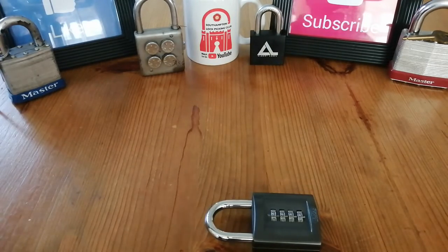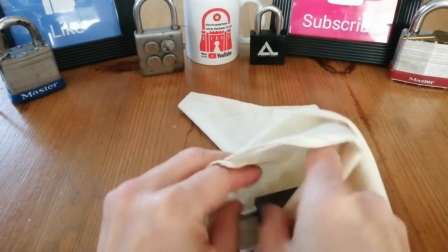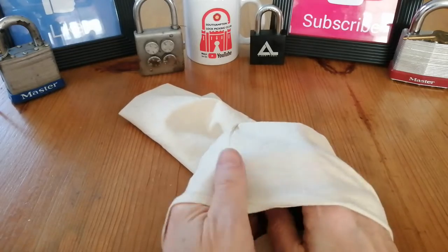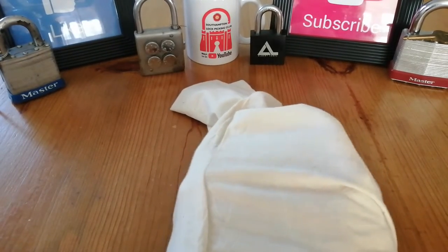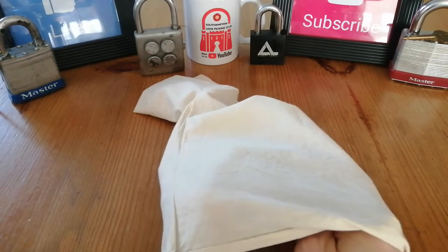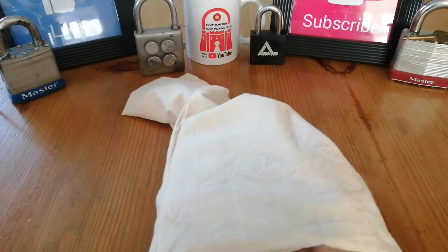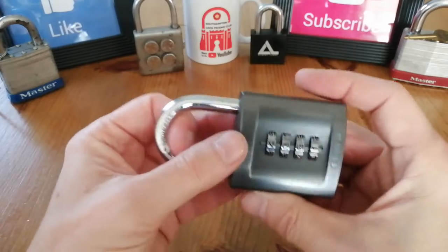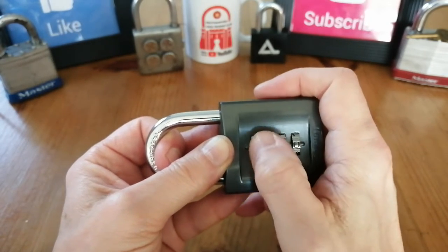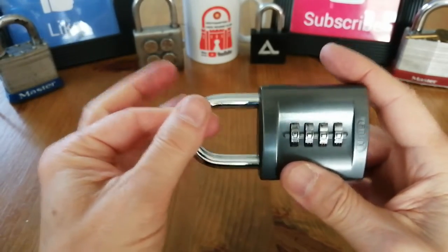So what I've got here is a bag. I'm going to put this lock in the bag and scramble the code — let's do this so I can't see. I scramble the code and then turn this lever back by 90 degrees and scramble the code again. Let's set this to zero zero zero just to make sure the lock hasn't been reset back to zero zero zero. That doesn't open, and I'm going to release the shackle and it doesn't open. So there you go — we've set the code.